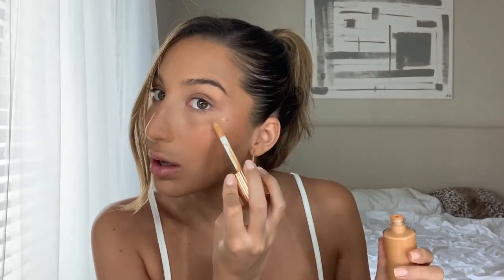Before I put any more powder on, I'm going to put a little bit of the Charlotte Tilbury Hollywood Flawless Filter — just a little bit as highlighter.